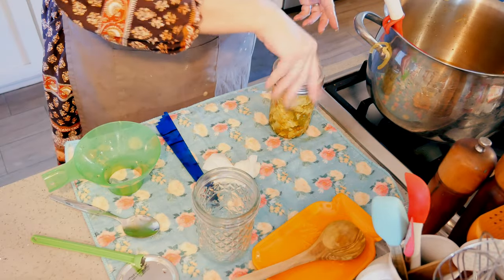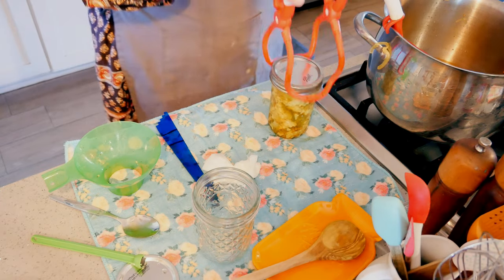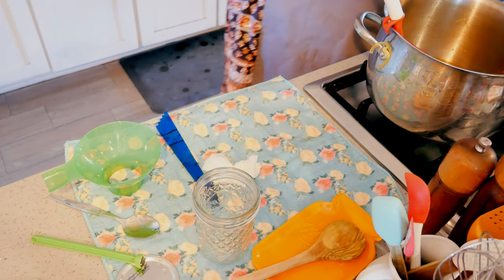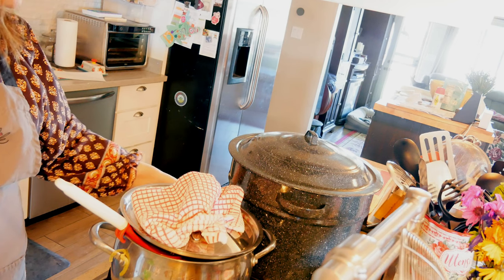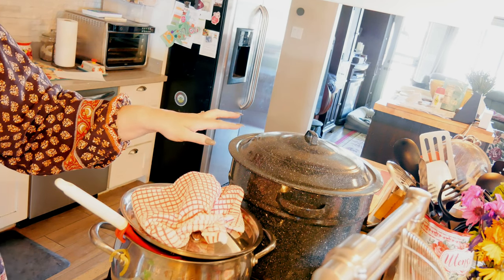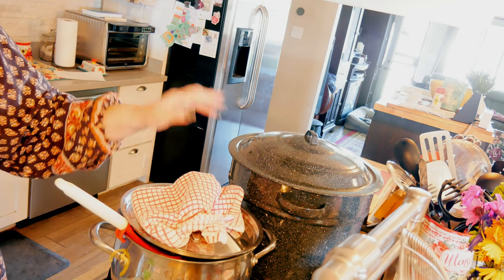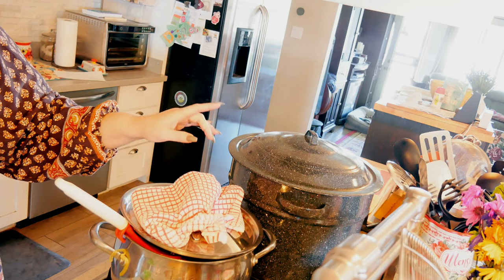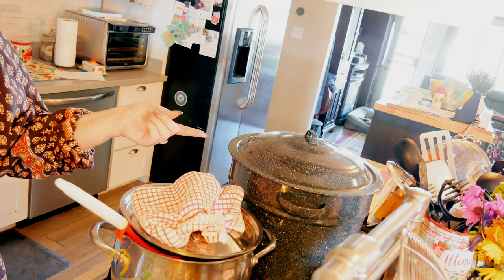Last one going in — everybody's in the hot tub. I'm going to get the heat turned up on high. The directions say to process for 10 minutes, and I am at 1,100 feet, so I'm 100 feet above sea level. I need to add 5 minutes accordingly, so I will be processing these for 15 minutes.